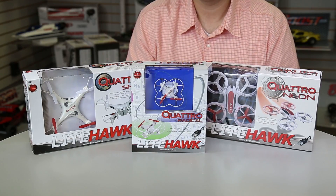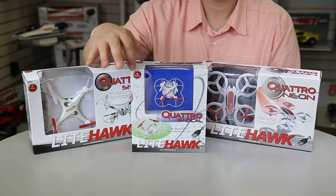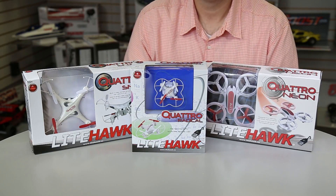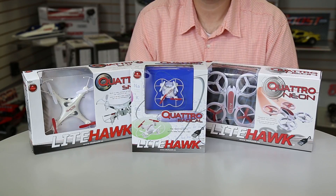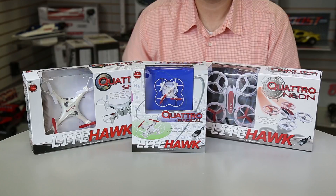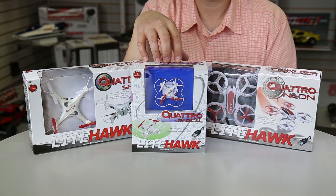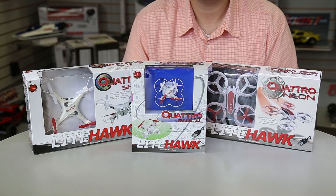It's really the hobby standard now — nobody is doing anything but 2.4GHz nowadays. These are all four-channel systems, so unlike the old coaxial or other standard helicopters, they have a proper four-channel setup. This little Radical can actually teach you how to fly the biggest, most expensive drones on the market — pretty exciting. It'll be out in August.